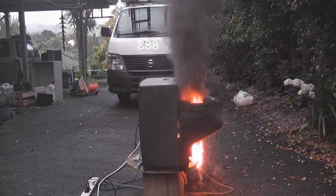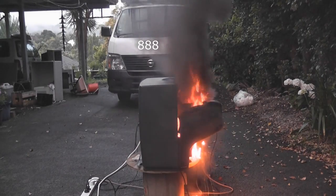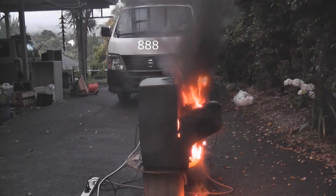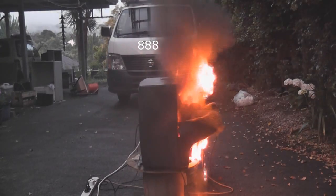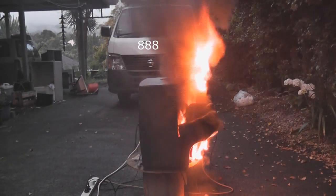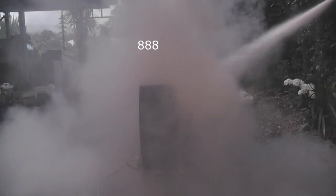I've got a TV fire here. I'm going to check if there's still power. I'm going to extinguish it as a fire. Boom — lots of smoke.